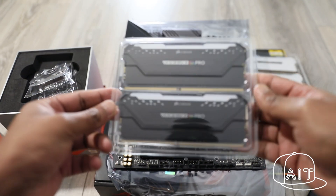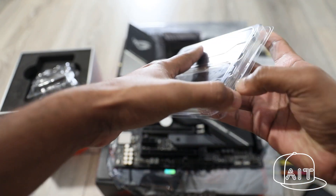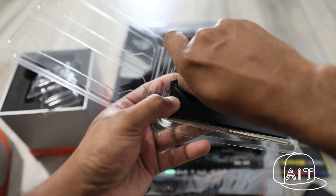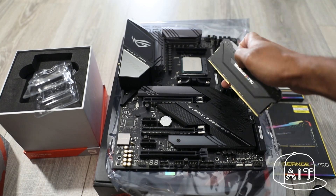For memory, it was a no-brainer as I wanted a RAM that's not only fast but also looks cool and has RGB lighting. Hence, I chose the 32GB Corsair Vengeance Pro RGB memory, which is DDR4 at 3200MHz frequency.